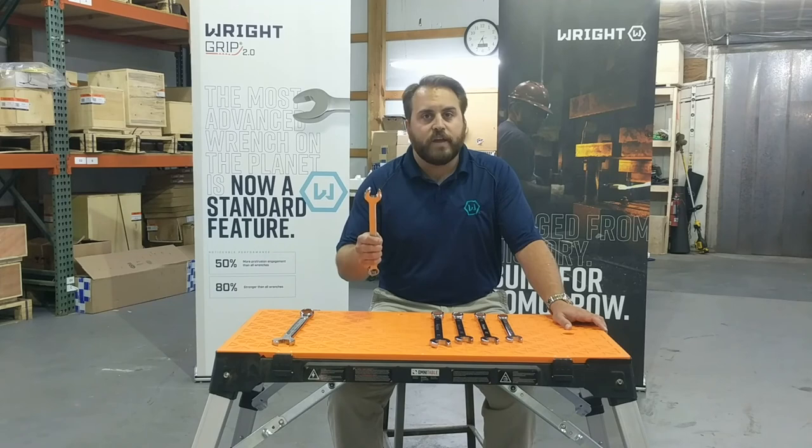Now, stay tuned for our next video. I'm going to demonstrate Wright Grip 2.0 for you and show you how it works against some of our competition. Thanks, we'll see you next time.